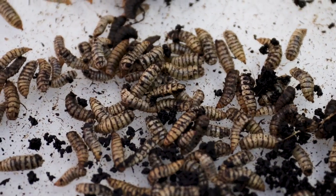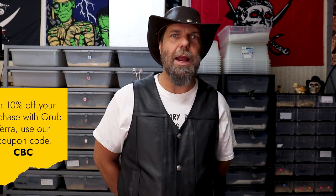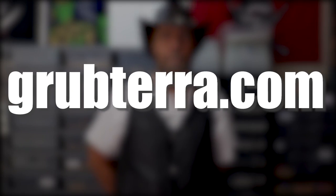This is a new insect for me — we have not used these up until now. I have heard people mention them and we've been asked about them. I'd like to thank Grub Terra for sending us this sample. If you're interested in purchasing some, their website is grubterra.com. When it comes to feeding reptiles, especially bearded dragons, we have always said diversity is better than feeding any one single source of protein. We've always used crickets, dubia roaches, super worms, and mealworms — and now it looks like we're going to be introducing soldier fly larva into our feeding arsenal.